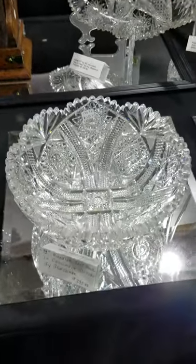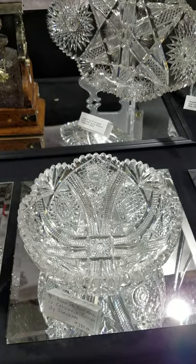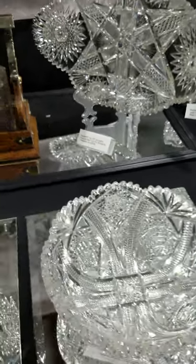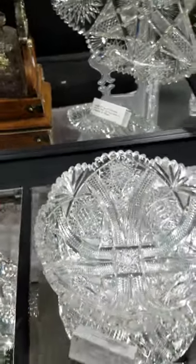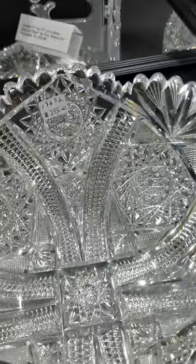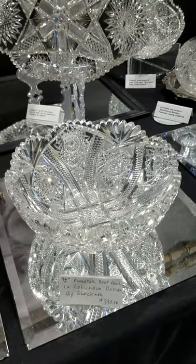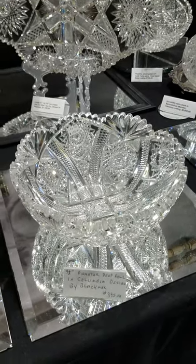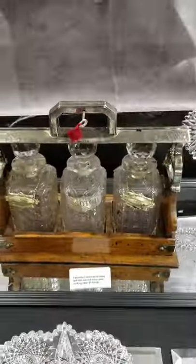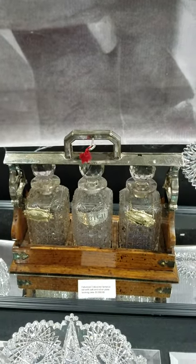Just picked this up — it's a nine and a half inch diameter bowl cut in the Columbia pattern by Blackmer. Superb, heavy, heavy blank, very thick, very fine detailed cutting. The pattern is really a favorite of mine — I've sold three punch bowls in this pattern in the last few months. $395 — that's a really nice buy.